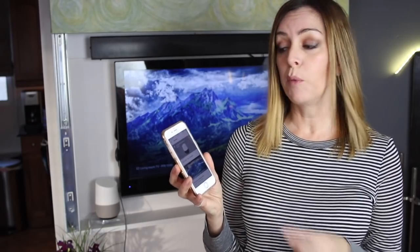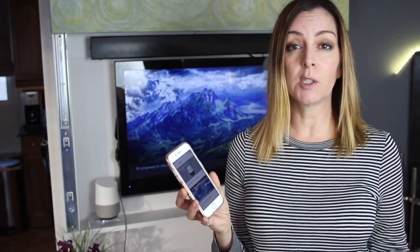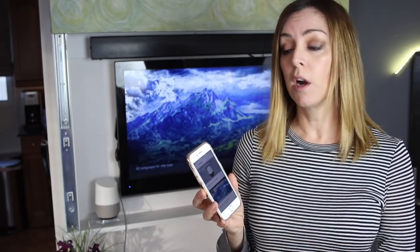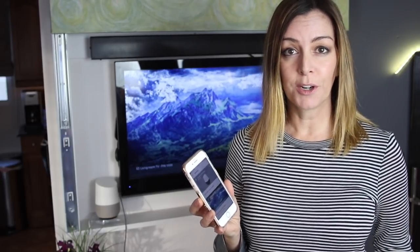The Google Home app will probably prompt you to log into various video services like Netflix or YouTube. If it doesn't, you can log in manually. Just download the apps for those services, go into them, make sure you're logged in, then go back to the Google Home app — you should see those services start to work.